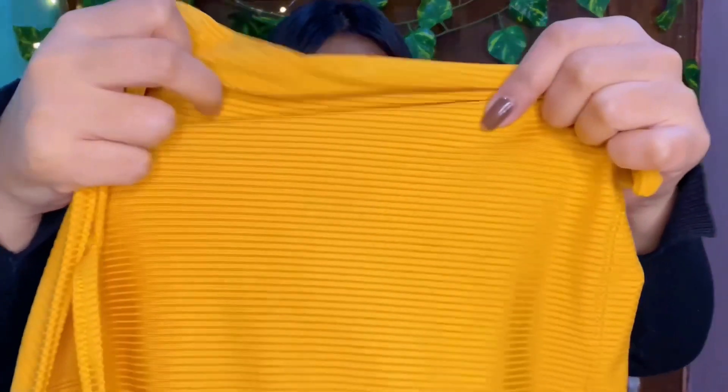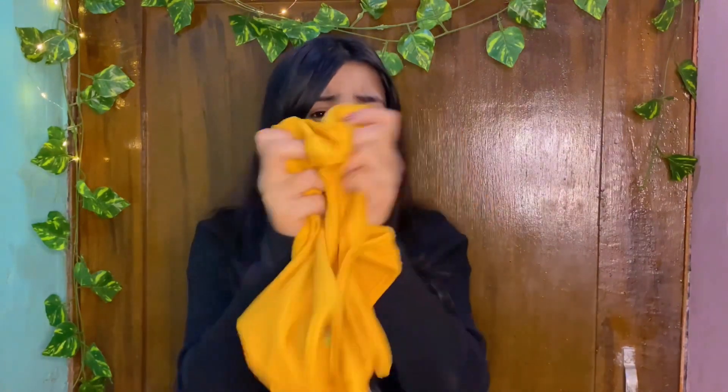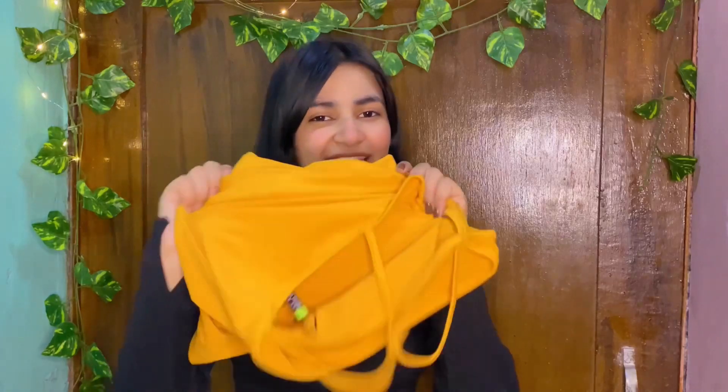If you are taking this top, take one size smaller because it runs a little loose. You will get a ribbed design which is very nice. You can style it as a top on its own, or if you are not comfortable, you can add denim or a shirt over it. It looks very cool. I will highly recommend this product because it's my most favorite and it's so soft for this summer.